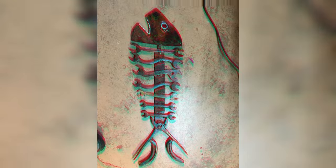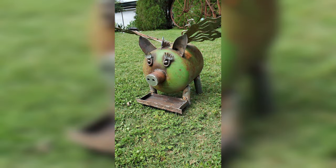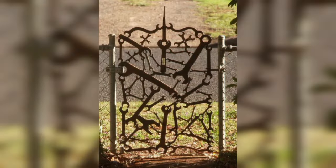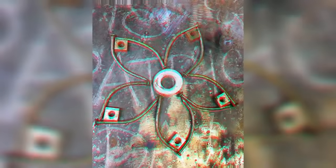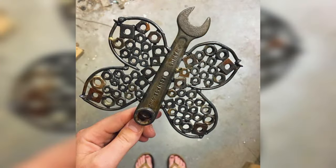Thanks for being here, good morning, and welcome back to the channel. In this video we are going to show you some amazing welding projects and art ideas from scrap that will sell well, and from which you can earn a handsome amount. Let's get started.